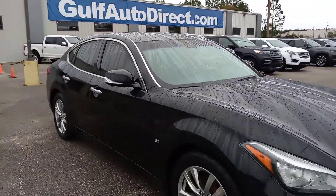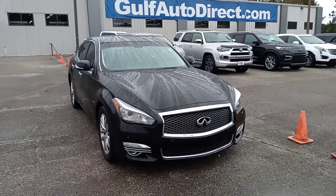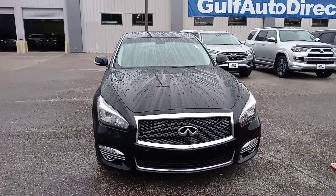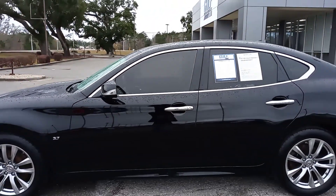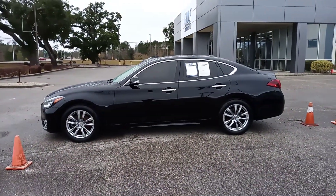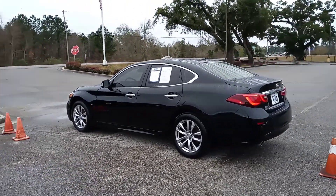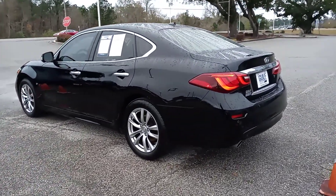Hey, this is James at Golf Auto Direct. Just wanted to step out here to send you a quick video of our 2018 Infiniti Q70. As you can see, this vehicle is black in color. It has the black leather interior, and it has right over 50,000 miles on it. Just wanted to give you a walk around of it — we'll take a look at the exterior, then we'll open up those doors and take a peek at the inside.